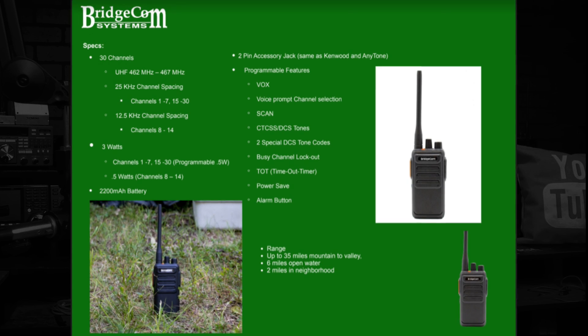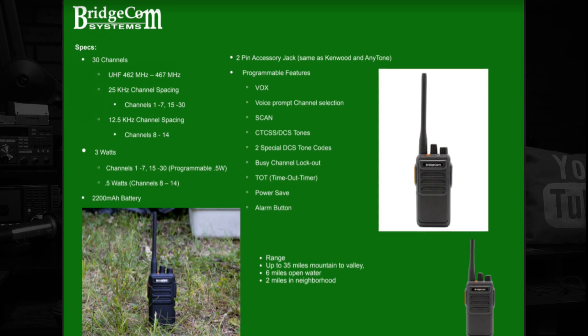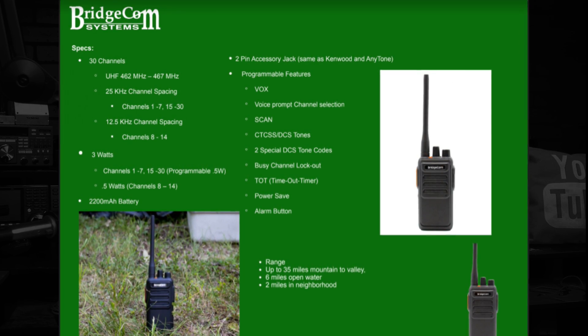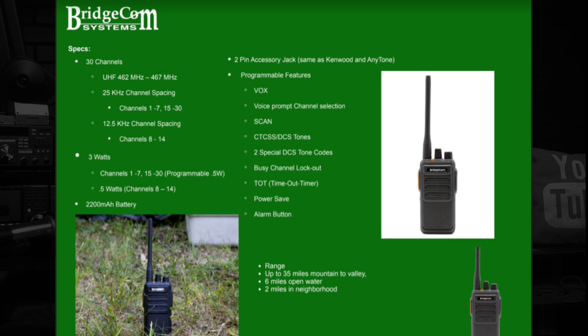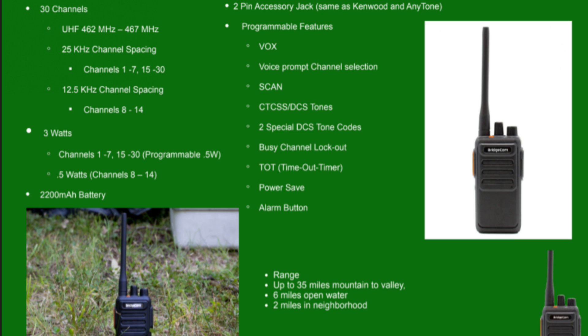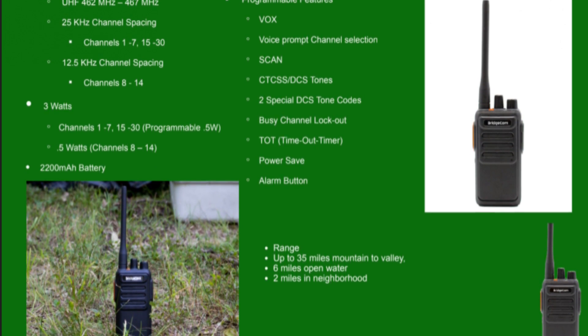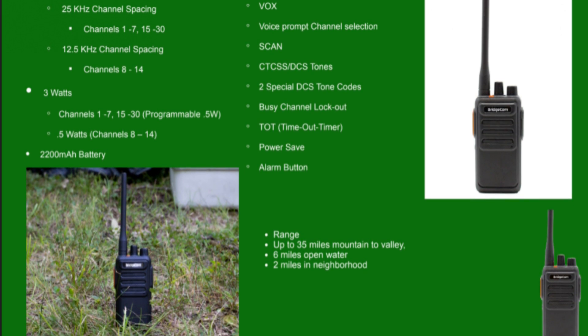It's 30 channels, covers UHF 462 to 467 MHz with 25 kHz channel spacing. There are blank channels for channels 1 to 7 and channels 15 to 30, with 12.5 kHz spacing for channels 8 to 14. Channels 8 to 14 are shared with FRS, so the permissible power output on those channels is always lower. Even this 3-watt radio is limited to half a watt on those FRS-shared channels. It's 3 watts on channels 1 to 7 and 15 to 30, and you can program it down to half a watt for lower power output.